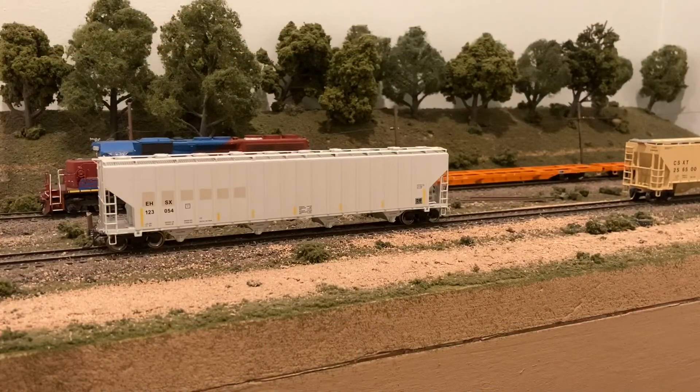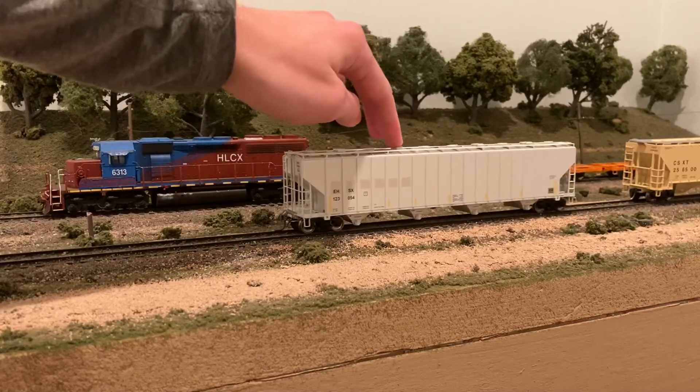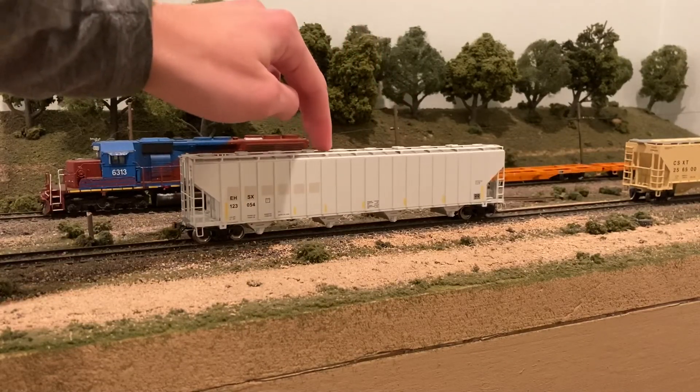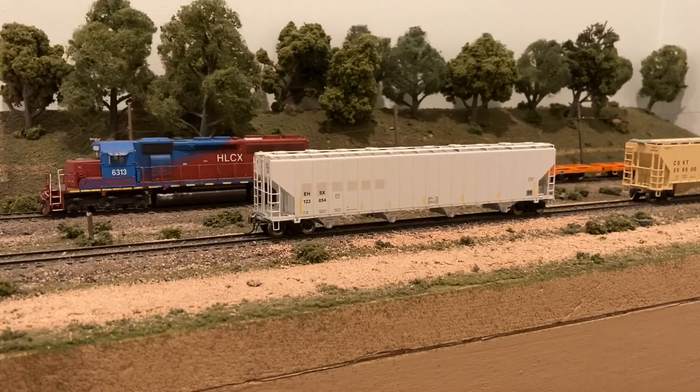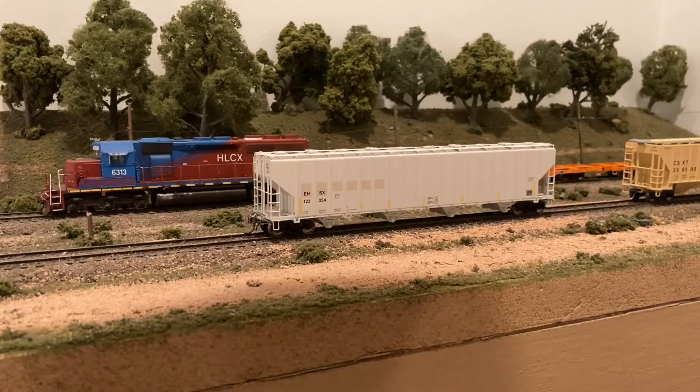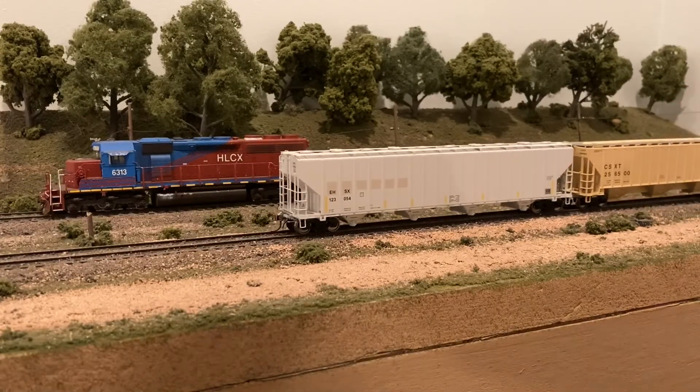Now let's place this car on some track and see how well it rolls. I'm not seeing any issues — it rolls just fine. There is a slight bit of body wobble, but that's pretty easy to fix and it probably doesn't affect all cars, so not a big issue. As far as the couplers, I can test them out here — they couple just fine to a Kadee-equipped car, so if you run Kadee couplers, this car is perfectly fine right out of the box.